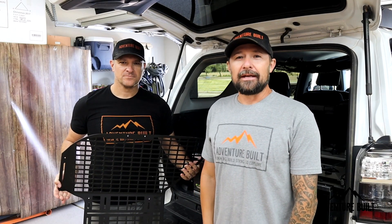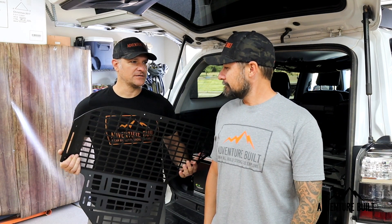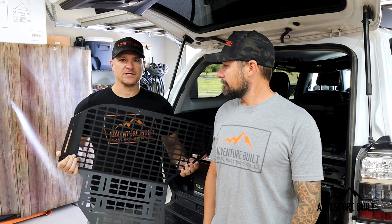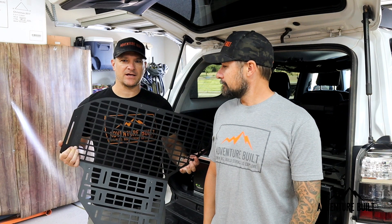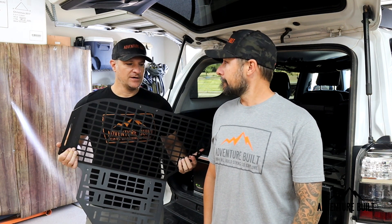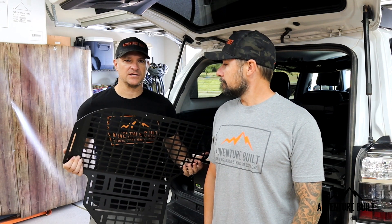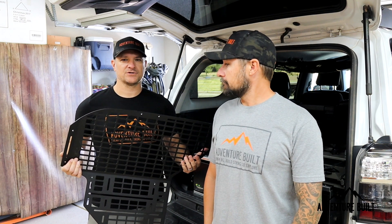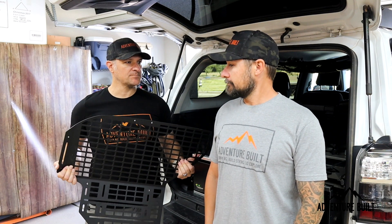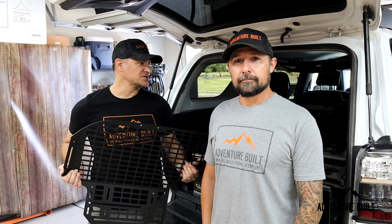Alright bro, so tell me why are you getting these MOLLE panels? Really it's about storage, organization, and safety. First, storage — to get little things that I grab a lot and have quick access to them. Also safety — to have my fire extinguisher mounted in a better spot that I can get to it instead of tucked under a seat, which is not a good spot for it. So the primary reasons are just getting access and better utilization of the space.